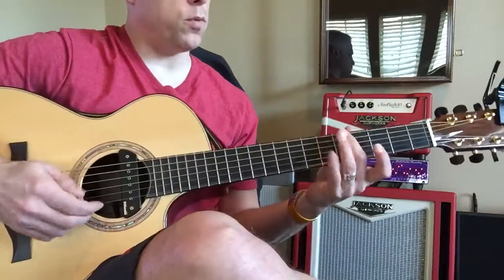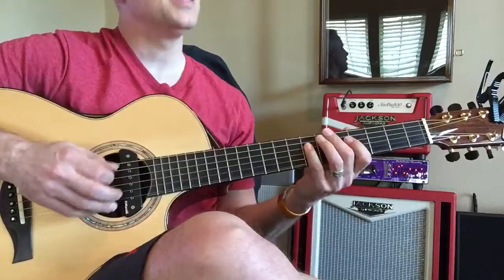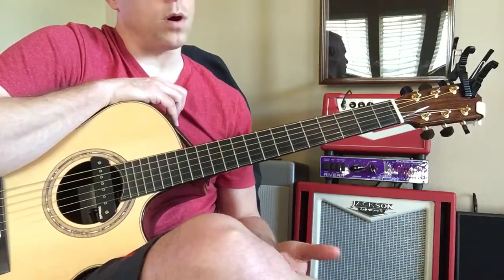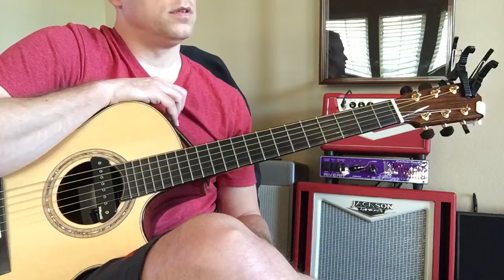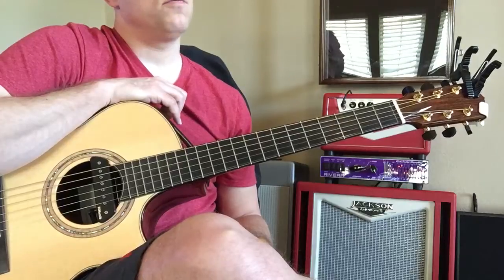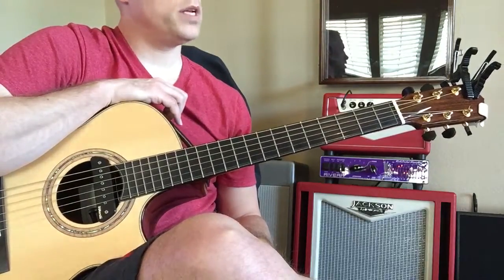Now play it in the key of B. What does 'sus two' mean? Well, we're in the key of A — one, two, three, four, five, six, seven, eight. What do you think that 'two' means when it says 'two' in a chord, or a four or a seven? Yeah — the two of the chord. So find me the two of A. One, two — good. What is that note?